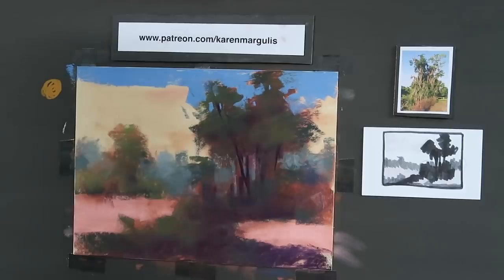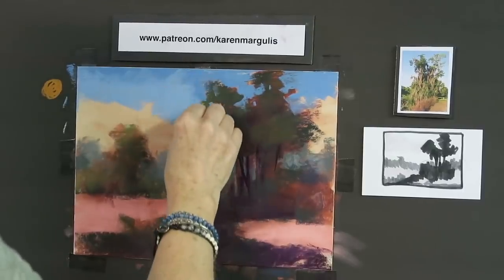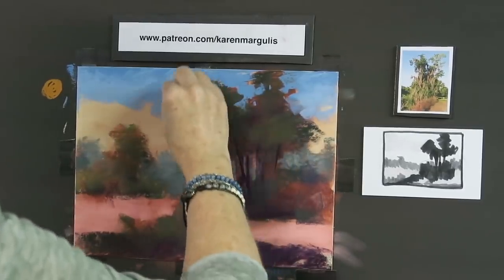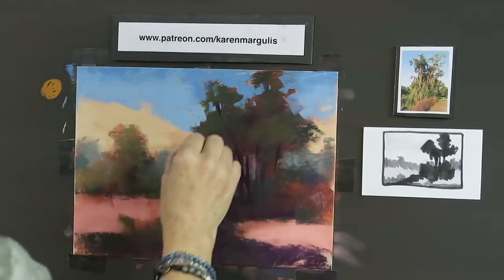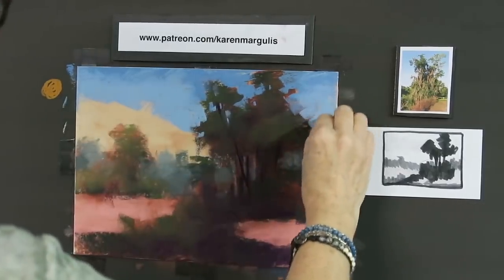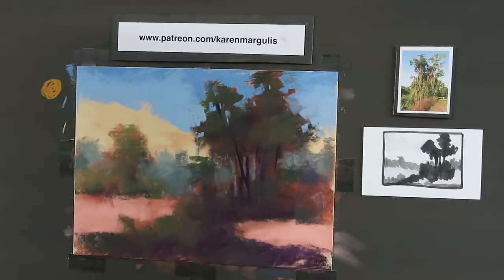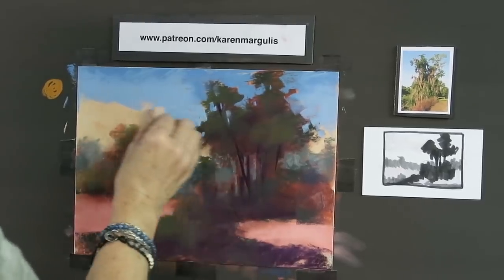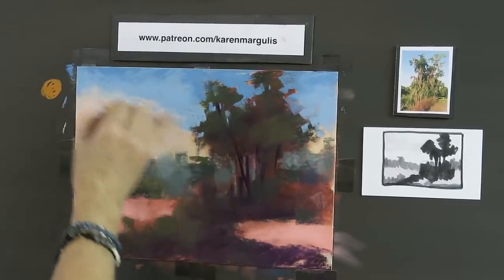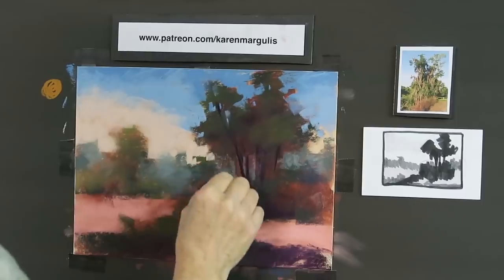I'm using this blue pastel kind of as a carving tool to give the foliage a more interesting silhouette shape. I also realized the sky gets a little lighter and warmer toward the horizon, so I'm changing to a lighter blue pastel. In the reference photo, I really liked the warm, peachy cloud bank at the horizon, so I'm getting a pale peach and putting that down at the horizon, working it up into the sky.